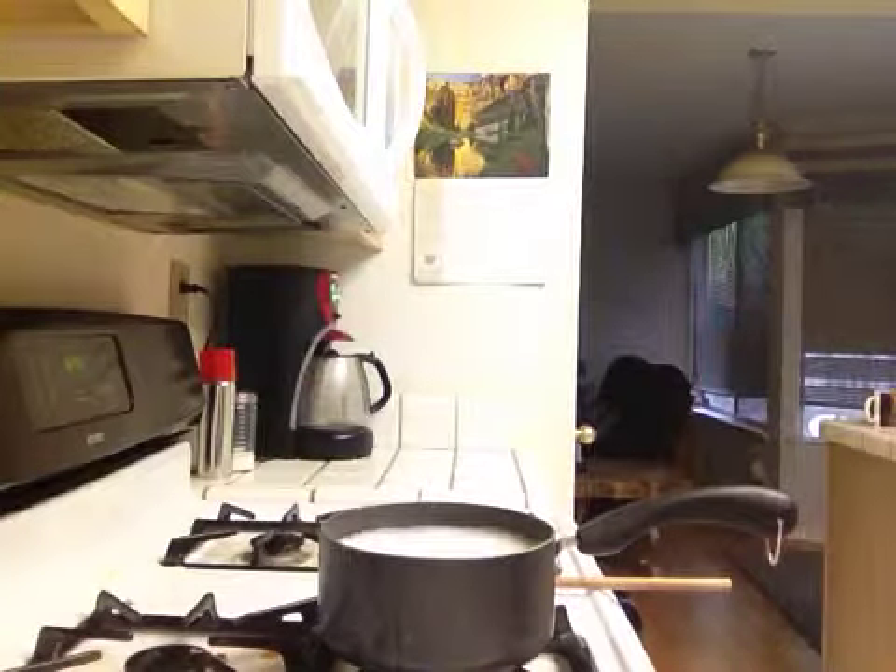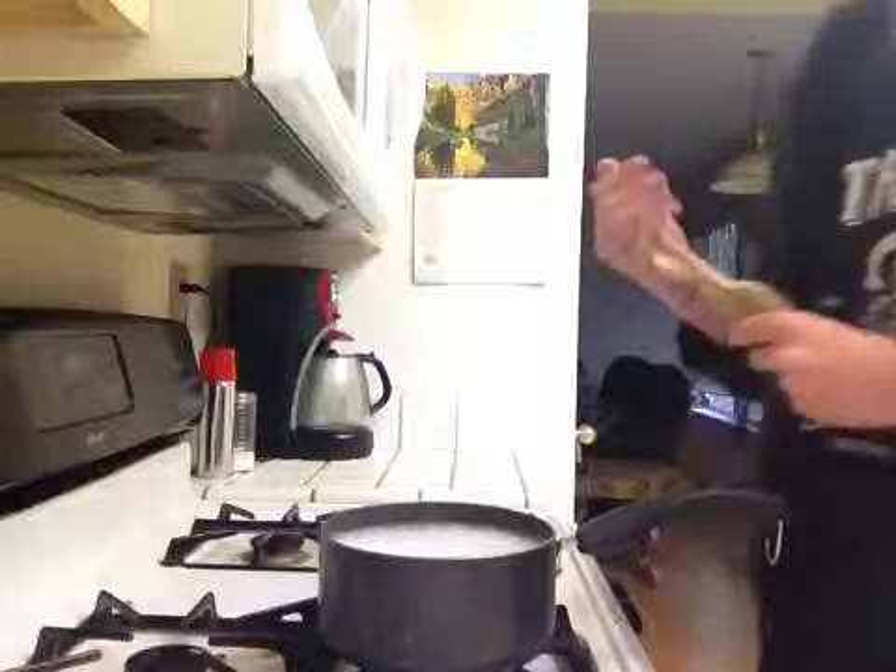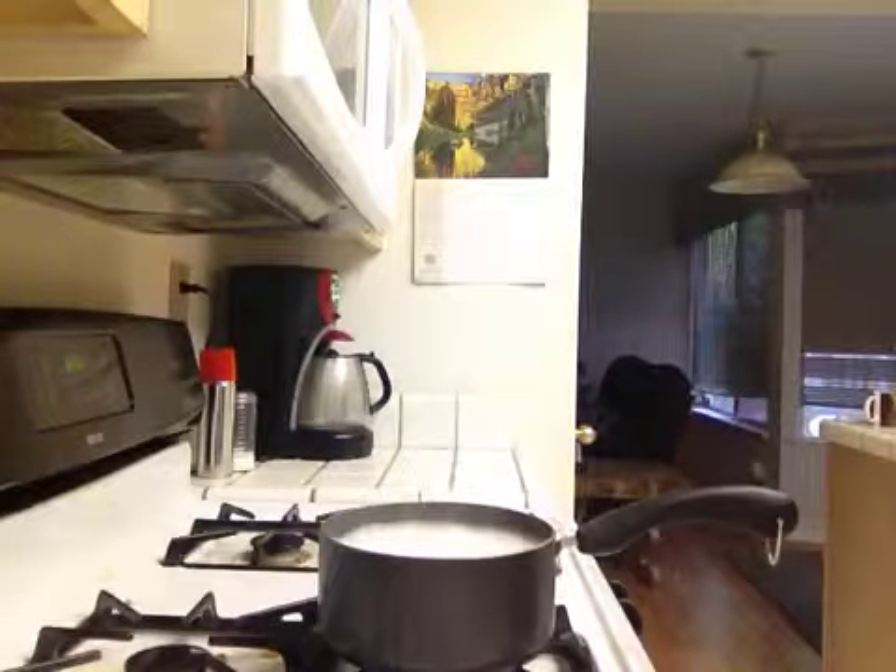Alright, so here we have a pot of water that's just about to boil over. Normally I would just stand in the area and periodically mix it to stop it from overflowing. You could try another method though.